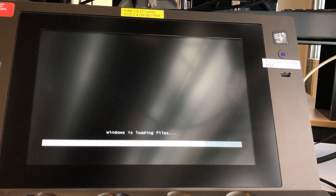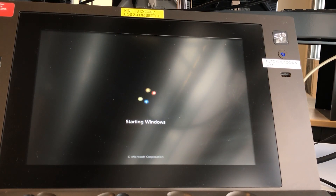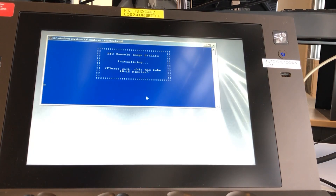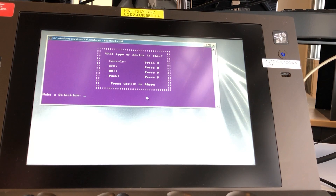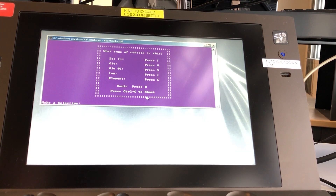Now the console is booting from the USB drive. Once the console gets to the purple screen, press any key to continue, then push C to image a console and then G for the Geo or whatever console you're imaging.